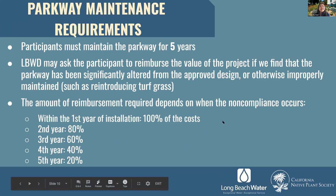By participating in the program, you are required to maintain the parkway for a minimum of five years. The Long Beach Water Department may ask the participant to reimburse the value of the project if the parkway has been significantly altered from the approved design or improperly maintained — such as reintroducing turf grass. The amount of reimbursement depends on when non-compliance occurs: within the first year it would be 100% of costs, within the second year 80%, decreasing by 20% each year through the fifth year.